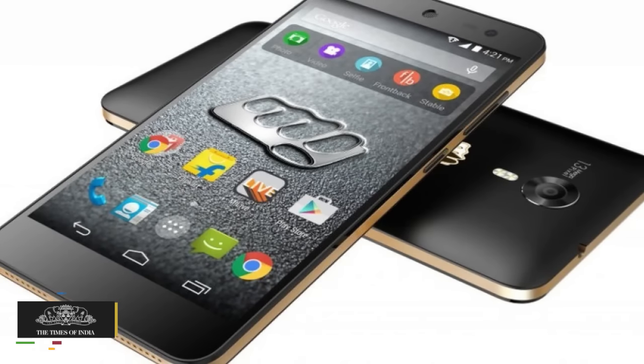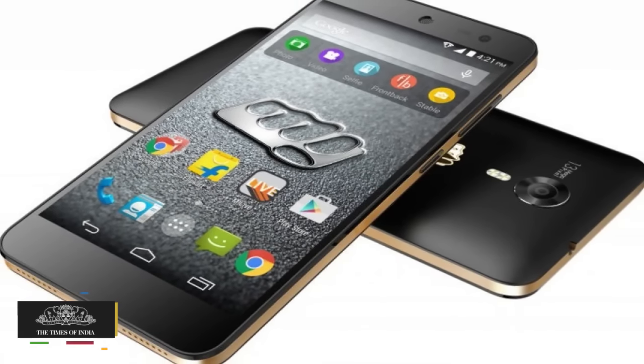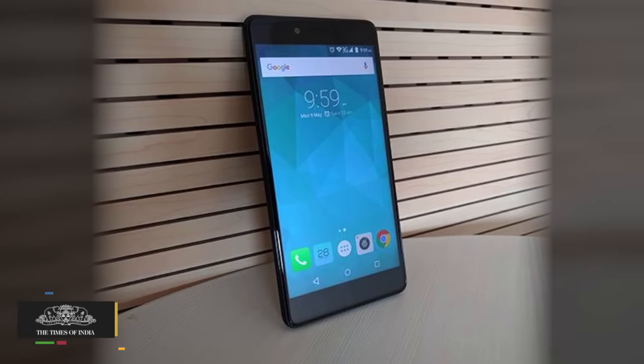Backed by a 3000mAh battery, the Canvas Evoke is available in black color variant only. The phone is priced at Rs 8,499.